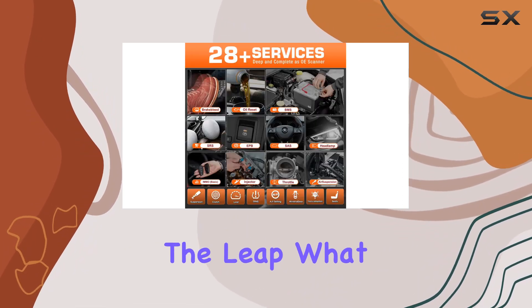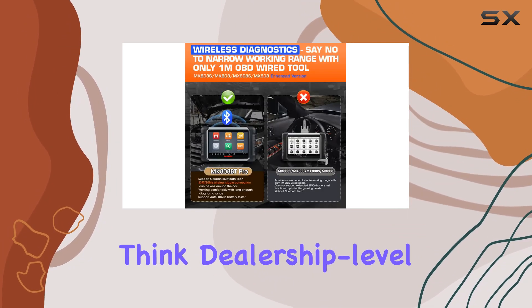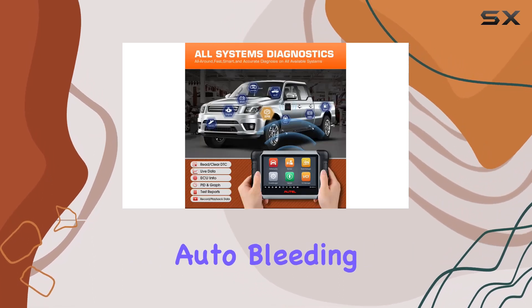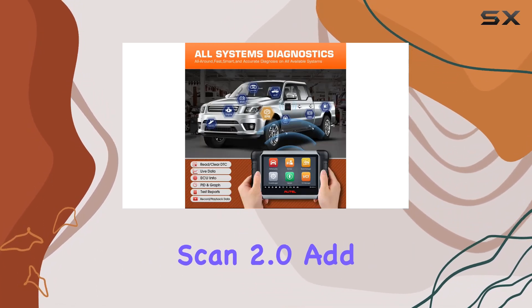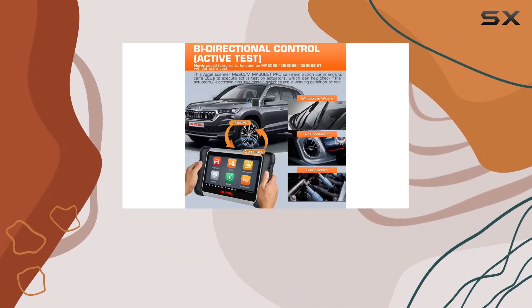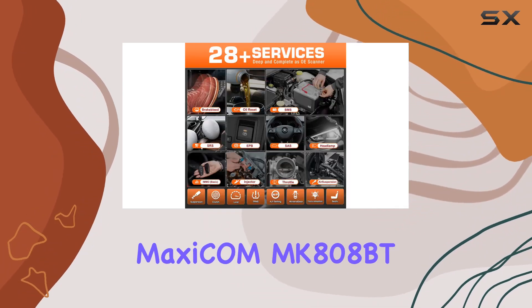What truly sets this apart is its OE-level systems diagnostics — think dealership-level access for 80+ vehicle makes and models. ABS auto bleeding and AutoVIN 2.0 are the cherry on top, saving time and money in diagnosing issues and identifying your car's details in seconds.